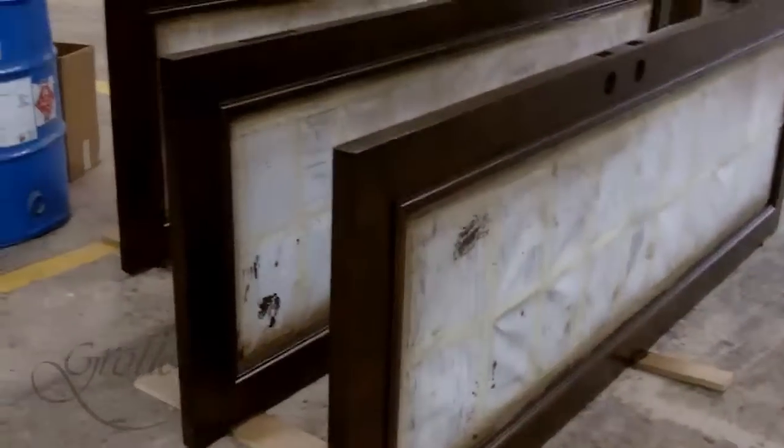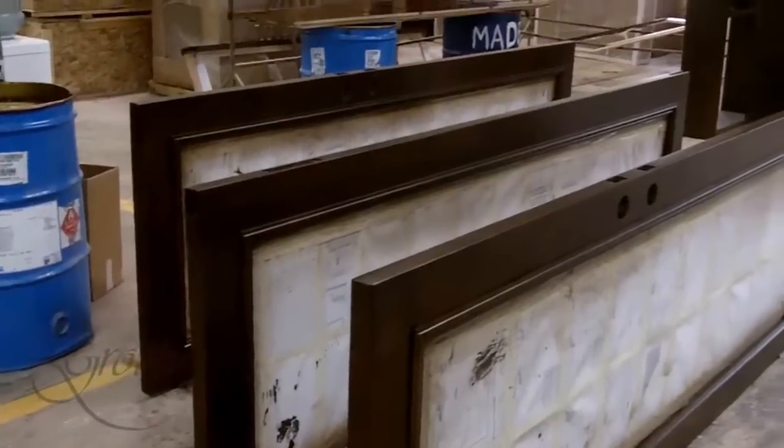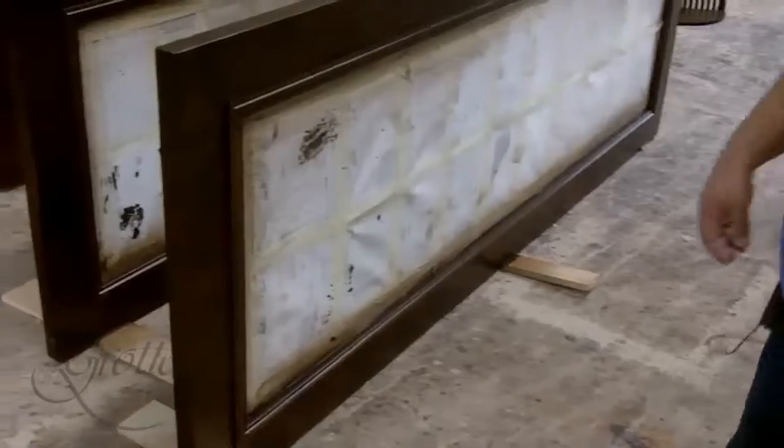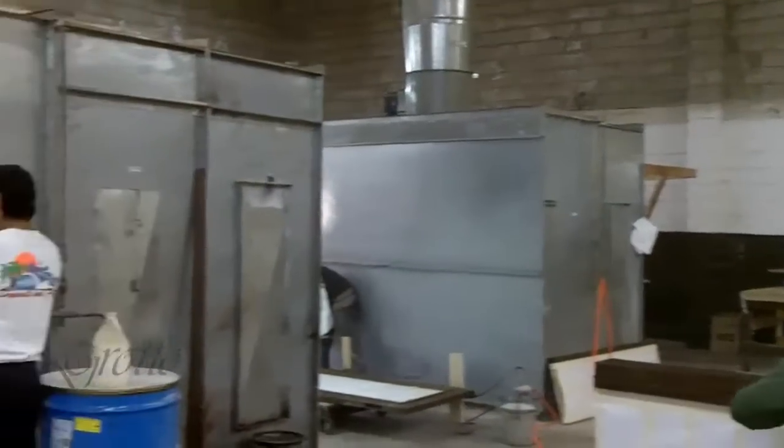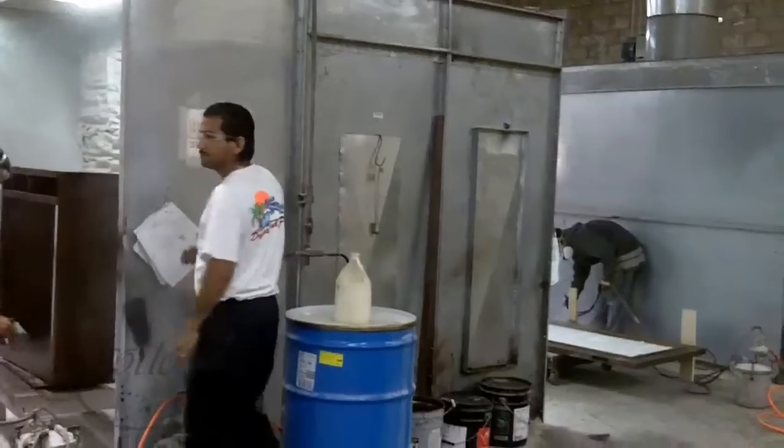These are the doors for the De Leon cabinet right now, being finished. What we do is our first step is we have our sanding booth in the back, then we have our sealer area which is the center one, and then we have our top coat.